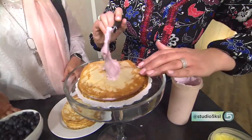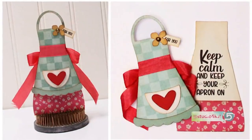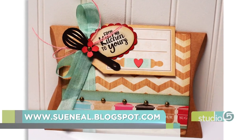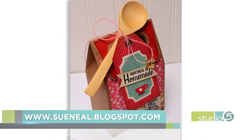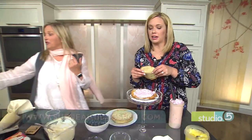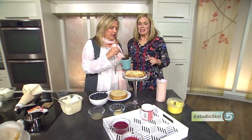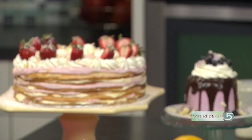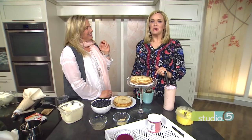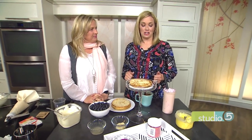Sue has a couple of variations on her website, including a Nutella banana, which people will be really excited about. Don't forget to top it as well — just some whipped cream and a Nutella ganache really makes it. We'll link you to the recipe from studio5.ksl.com and to Sue's card class, which starts May 7th through the 11th here in Utah. She also does mail order — it's called 'The Heart of the Kitchen,' and all the projects are inspired by the kitchen.